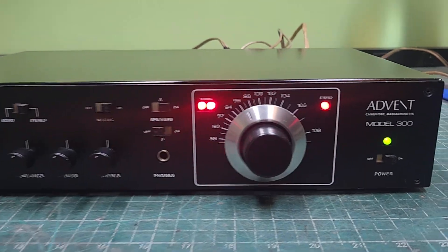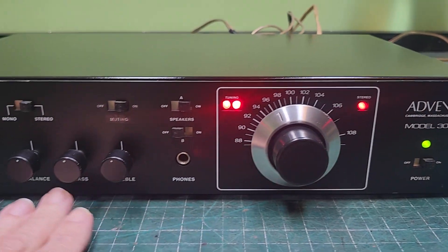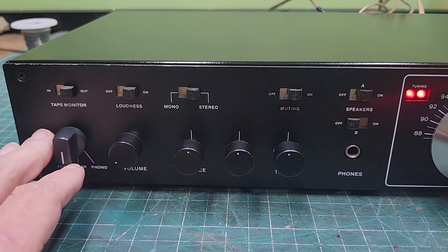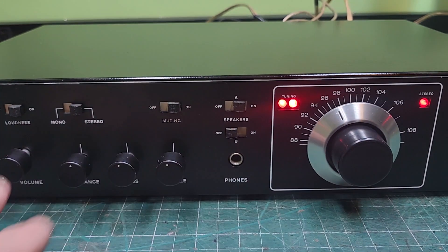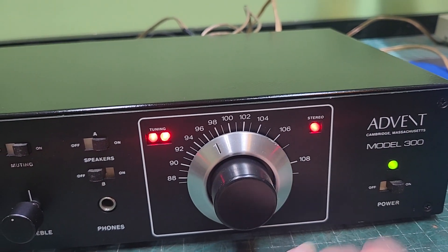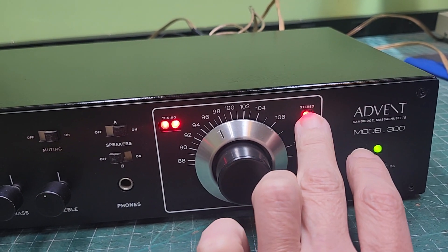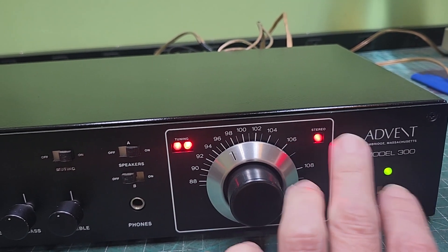Here we are back with this Advent — this is the Model 300. Went through there and cleaned all the controls, all the switches, everything. Now if you recall on the first one, the stereo lamp was not working at all, so I did change it out. But then I got to look in and this lamp being nice and bright.